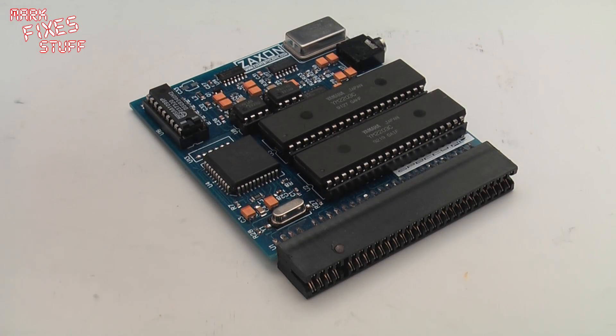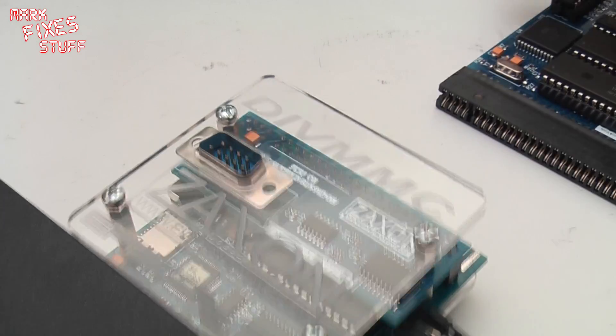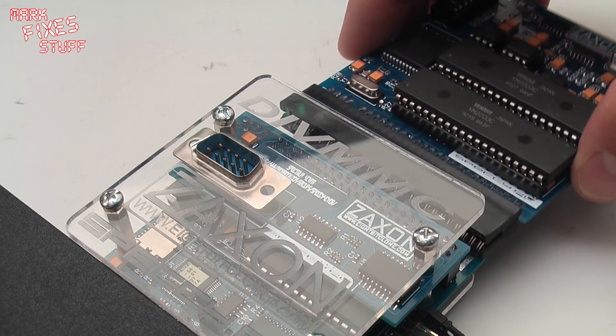For this I'm going to be loading from tap files, so I will be using Zaxxon's DIV MMC because it has a through port connector.